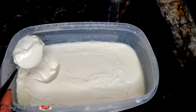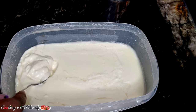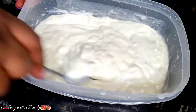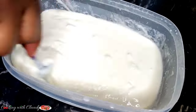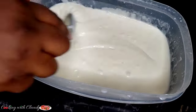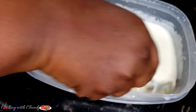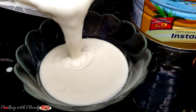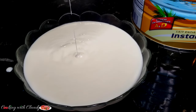Look at how that set perfectly — it's looking so good! I'm just going to mix and combine everything so it has a uniform texture and consistency. Look at the texture of this yogurt — this is the same kosam kind of yogurt we usually enjoy in Cameroon.